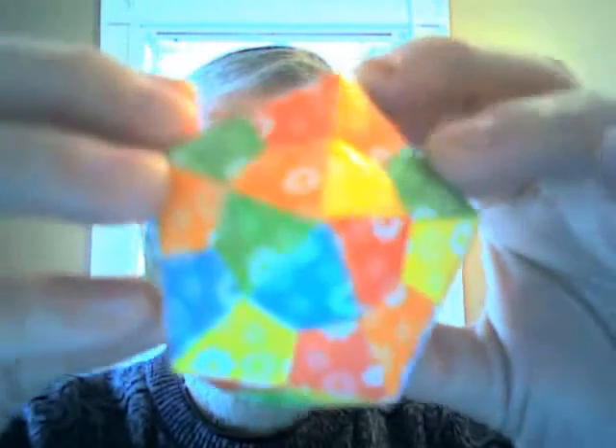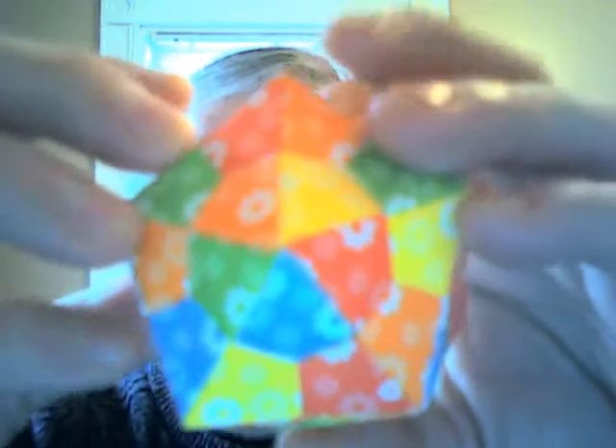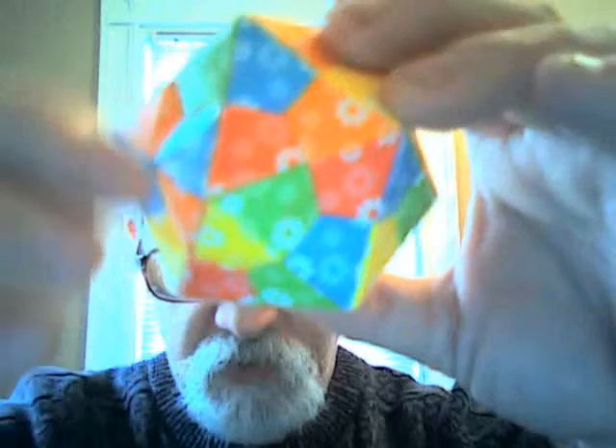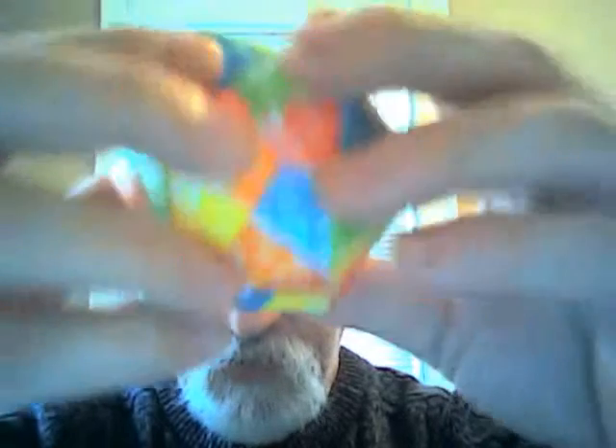And this is the flower power one. So flower power — spreading sunshine and rainbows everywhere you go. You've got the orange, the yellow, the red, the blue, and the green. Each one of these, you will never see the color pattern have more than one of the same color. So you're always going to have the red, the blue, the yellow, the orange, and the green on every single one of those points — never with one point having more than one color.